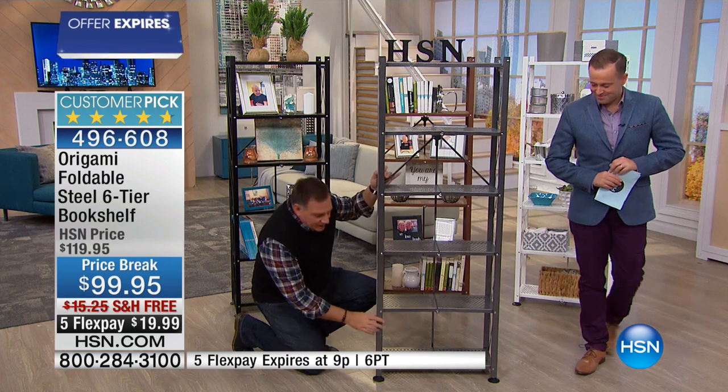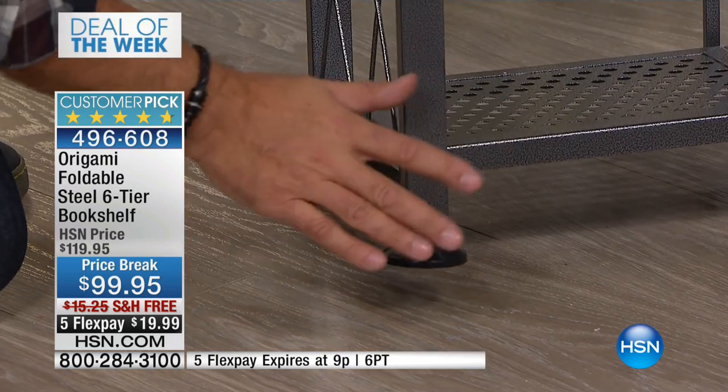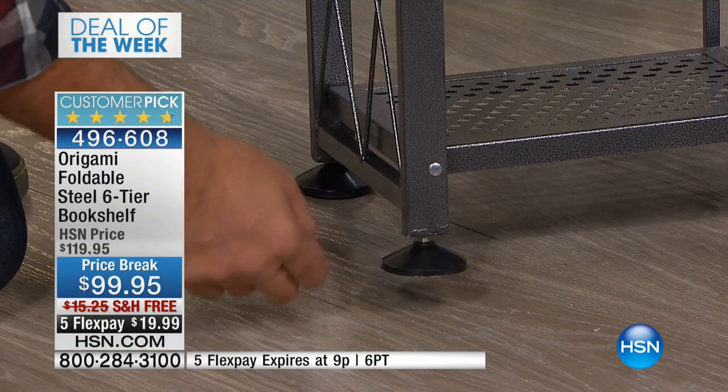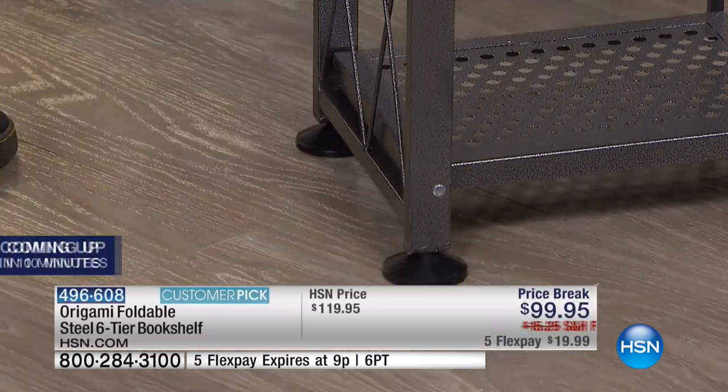Come on down here to the bottom and look at the feet that are on here. These are what they call leveling feet. So if your floor is a little wobbly, if you go clockwise it comes down, if you go counterclockwise it goes back up. So up to you whether you need those or not on your floors.